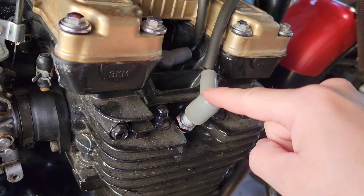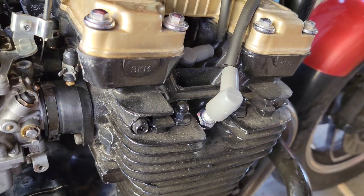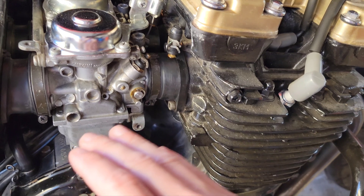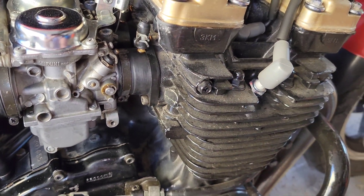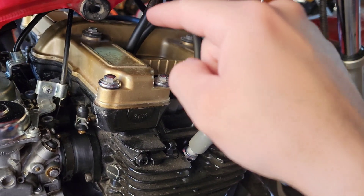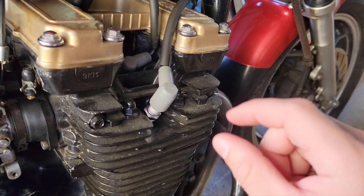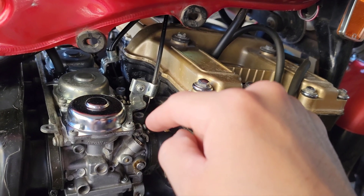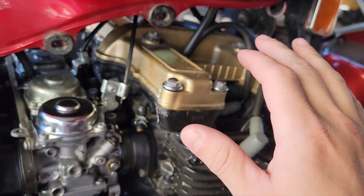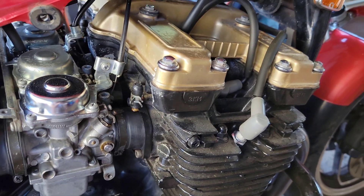It works great. Number four is still a little on the rich side but I'm going to leave it because it is idling nearly perfect. I checked for vacuum leaks — I don't have any, so it's more than likely my float might be set too high, allowing too much fuel in. For the fuel mixture screws, I actually had to seat them all the way down very gently. If I backed them off, it started to turn yellow again — too rich. I'll know in a couple of months when I have to take this off again.